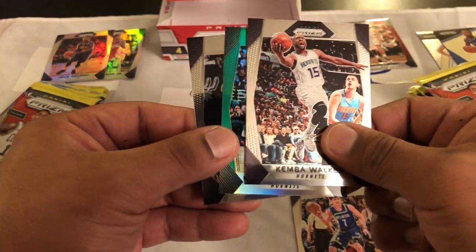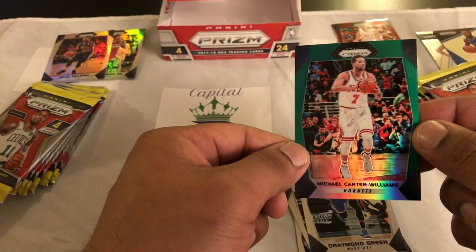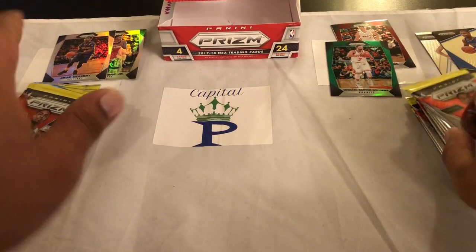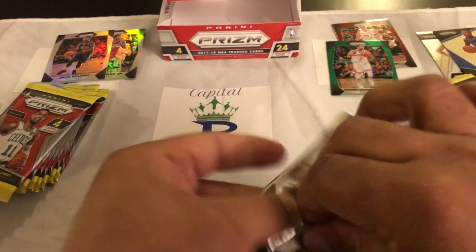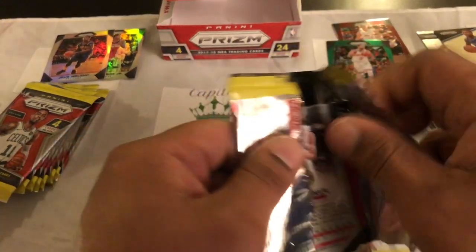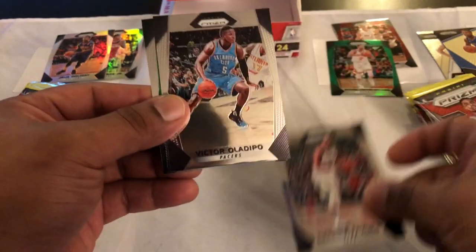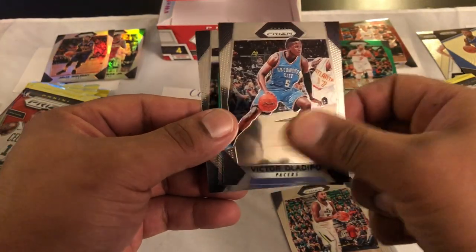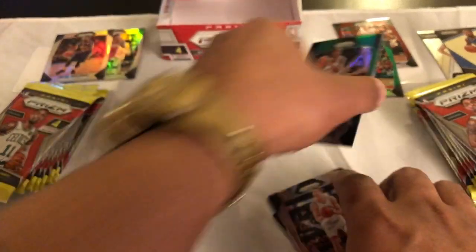Kemba Walker and a Michael Carter-Williams green — signed by Hornets, so he's now with the Hornets — and then a Draymond Green, dope. We still got our hit left, get one autograph per box on average. Maybe we'll get a hot box and have two — that'd be nice. Derek Favors, Victor Oladipo, Lance Thomas green for the Knicks, and a Yogi Ferrell.